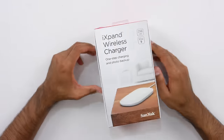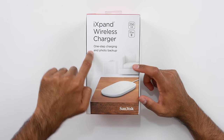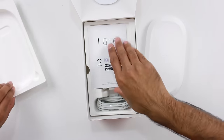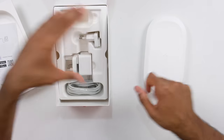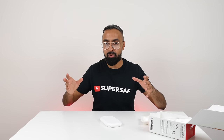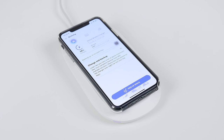This is the iExpand wireless charger from SanDisk — not only is it a wireless charger, but it's also a one-step charging and photo backup device. It comes with 256 gigabytes of onboard storage. Inside the box there's a large charging pad, a power adapter, and some paperwork. It's a 10-watt fast charger and it comes with an app for Android or iOS. Essentially, when you place your phone on it, as well as charging it will back up all of your files. If you don't want your files in the cloud or want full-resolution backups, this should be quite useful — though I'll need to test the transfer speed.